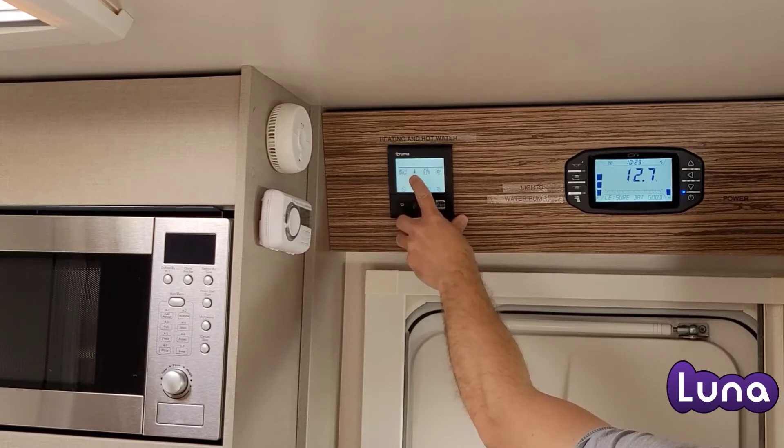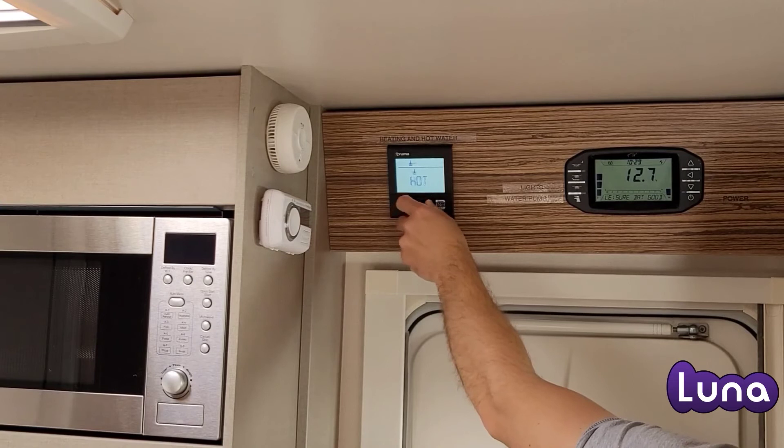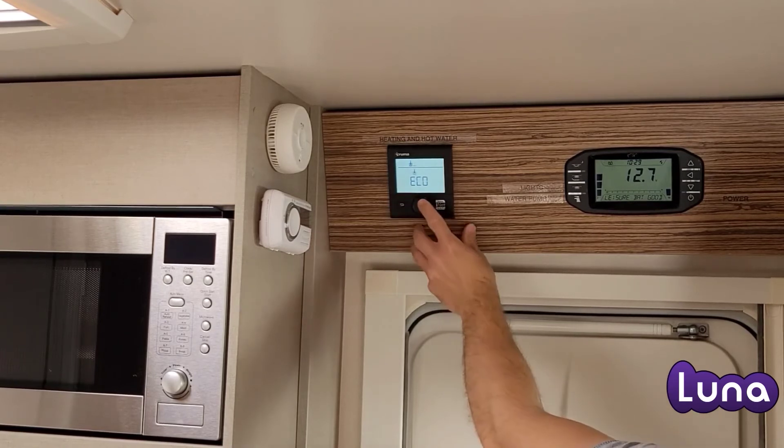To change the temperature or to turn off the heating, push the button in and select the van again. Turn to off or to the new temperature.